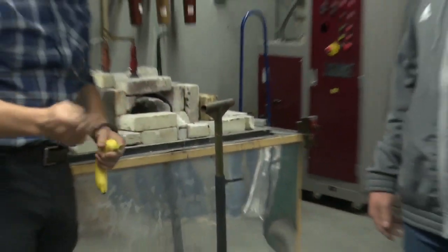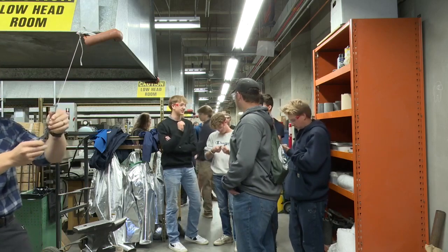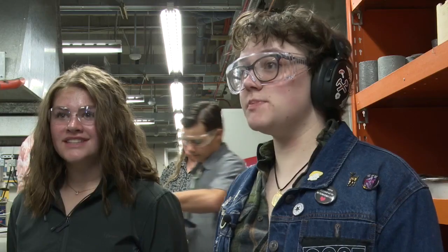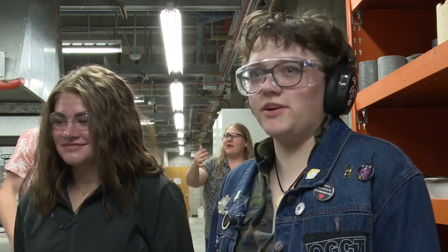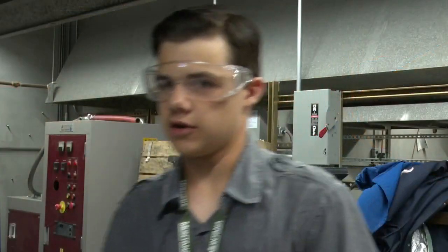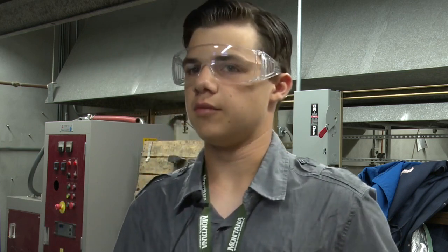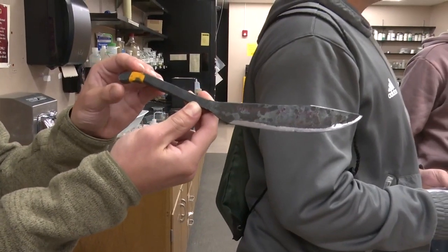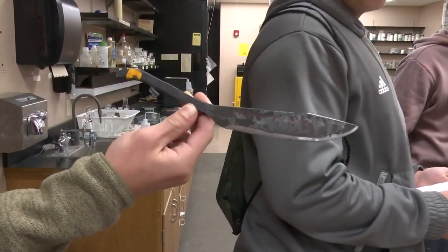Many students said this camp did motivate them to pursue studies in the field of science. It's been really fun. It's been a good experience — I think I learned a lot. All the stuff that we learned is definitely going to help when I'm deciding what I want to do in the science field. But yes, I'm definitely going to stay in the science field.